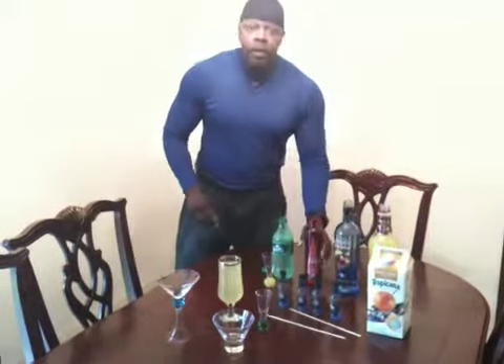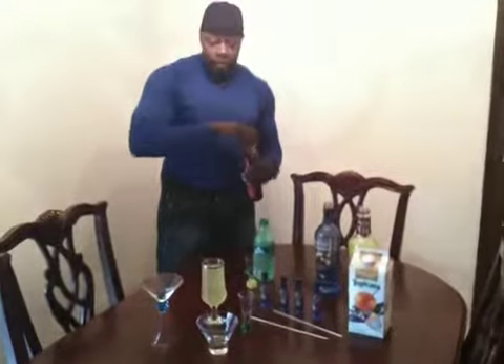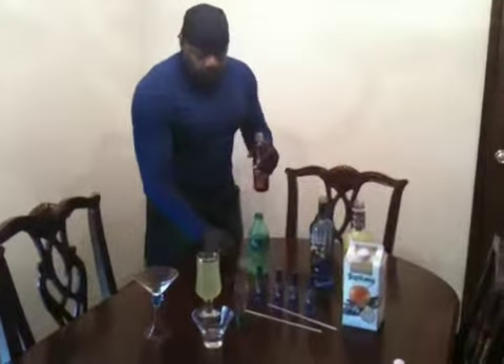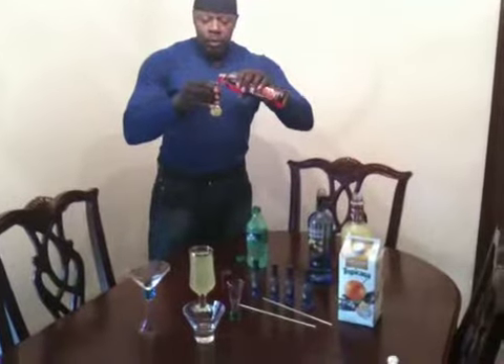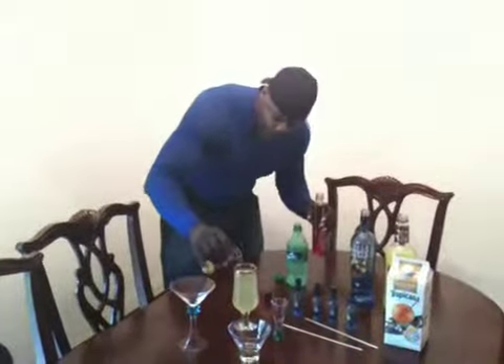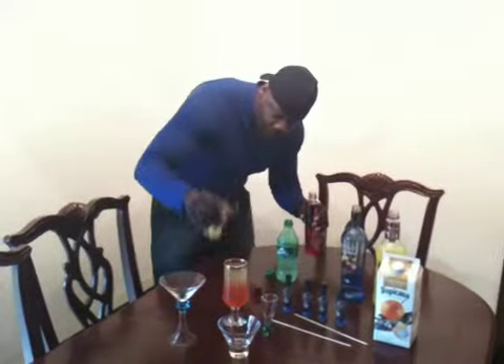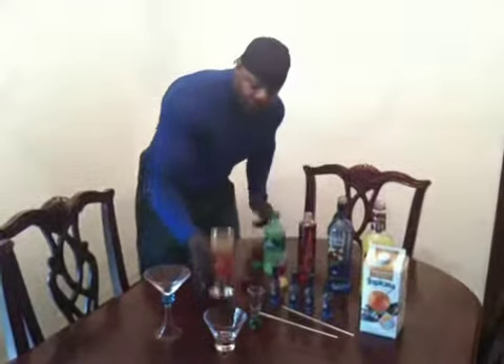Once you've done that, you want to decorate the drink. You can do that by using Grenadine syrup. Take the Grenadine syrup and pour it in the shot glass — just half a shot glass. Pour that in there just a little bit and let it drizzle down. You can either add ice to it, or you can just drink it the way it is.